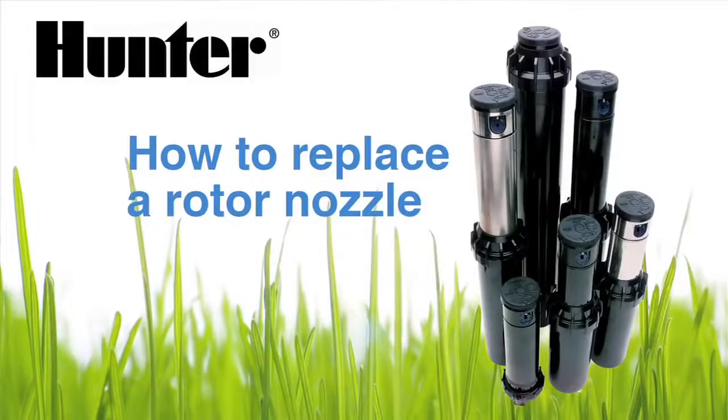Hi, I'm Mike from Hunter Technical Support Department and today we'll be talking about how to replace a nozzle in a rotary style sprinkler.